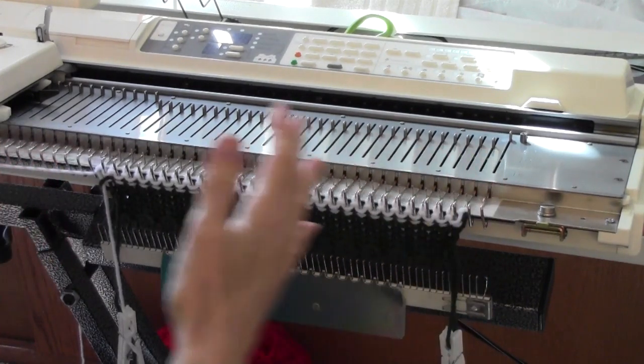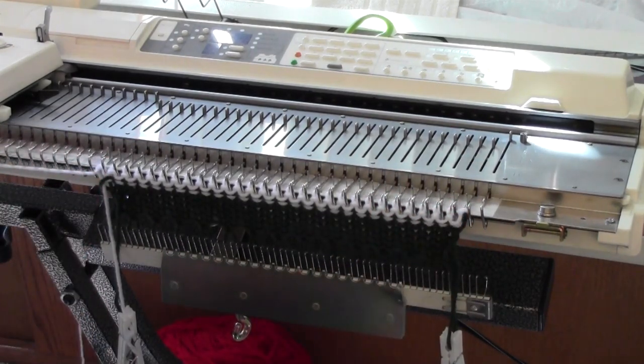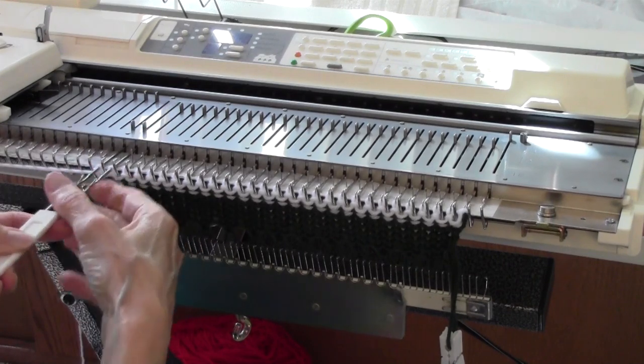This is a bias project, and it's going to crawl across the bed — that's why I started on the far right end. After knitting the white, I'm going to make an increase.